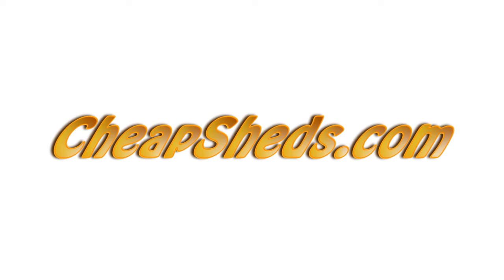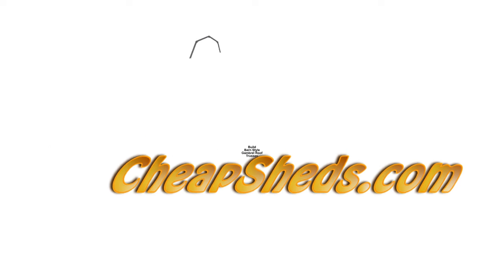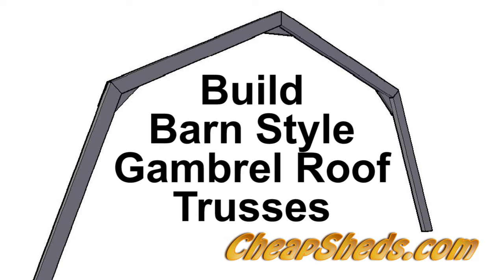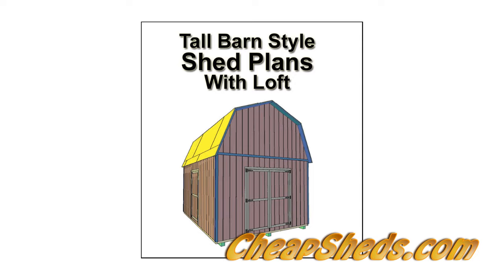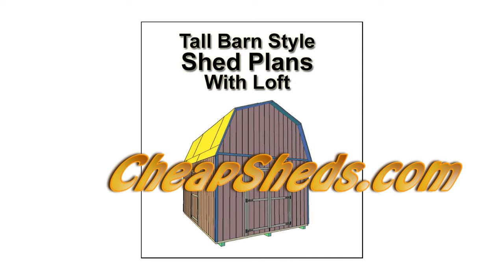Hello and welcome to CheapSheds.com. This video will show you how to build perfect barn style roof trusses using the plans available on my website at CheapSheds.com.